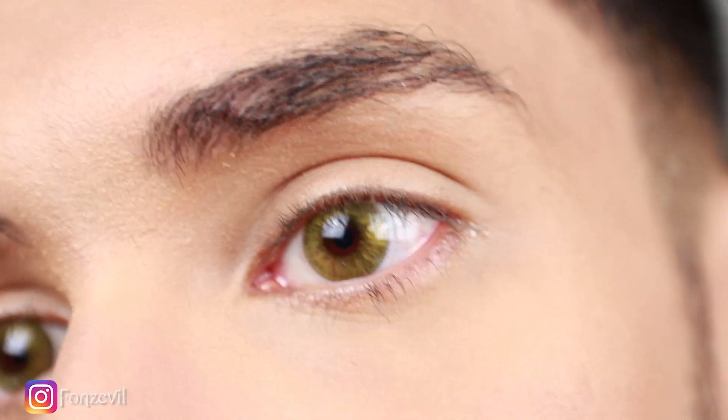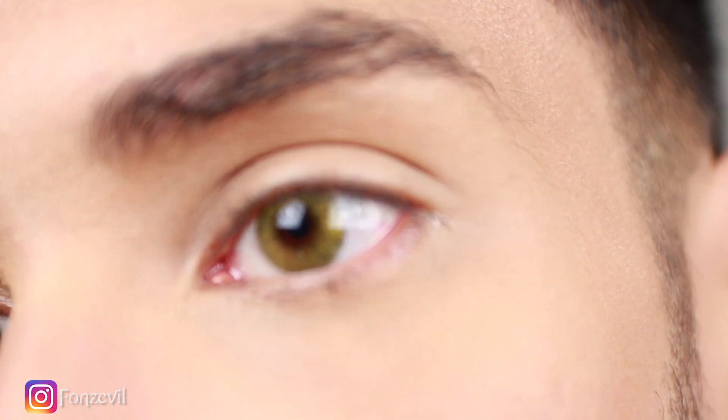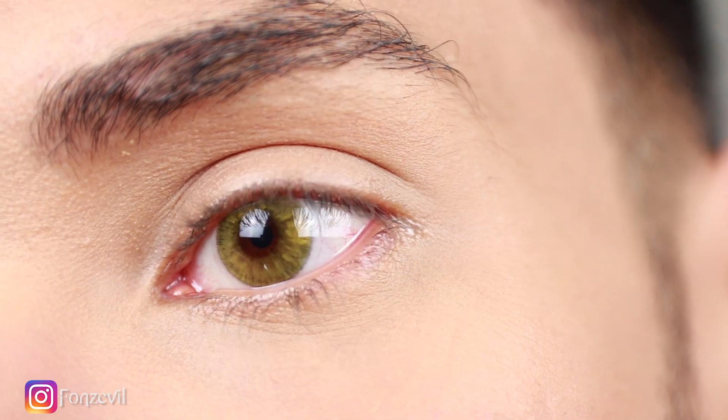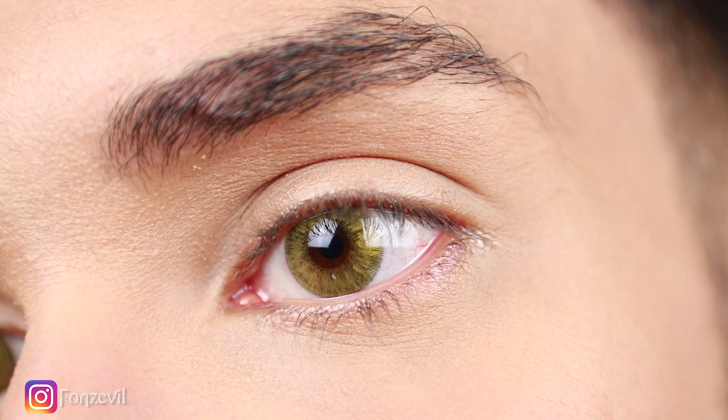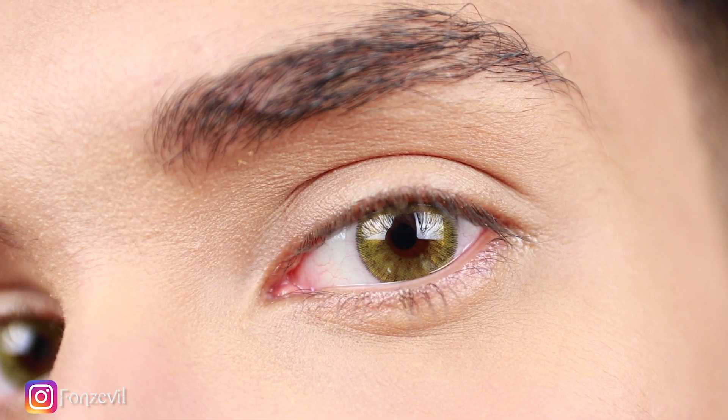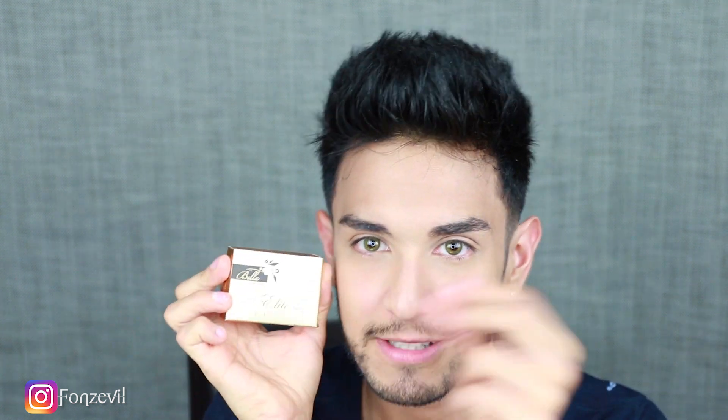They kind of give me a vibe of a greenish yellow color. They look extravagant, something that you don't see every day. I've tried blue, green, white, and red contact lenses, but this is a gold color, pretty much the color of this box — it's pretty much the same thing, like gold.